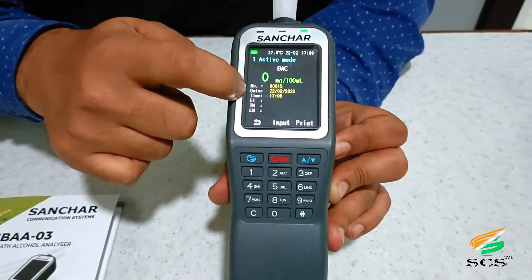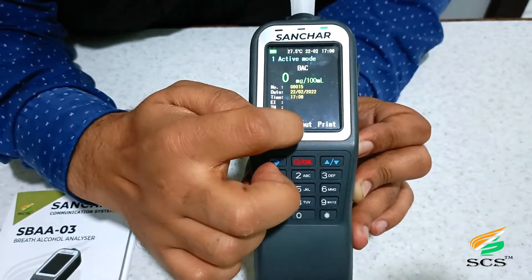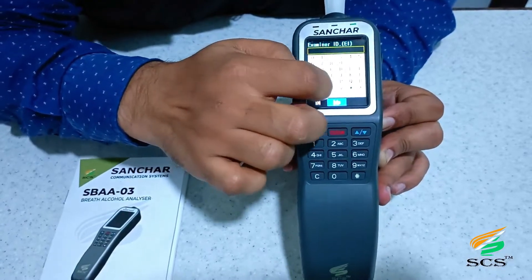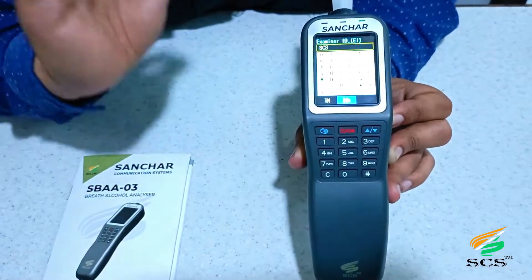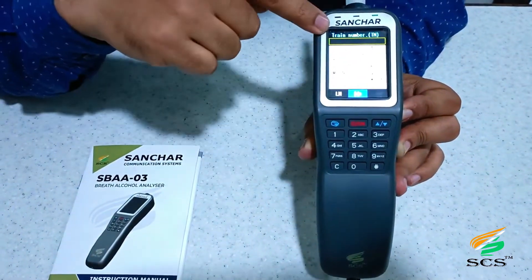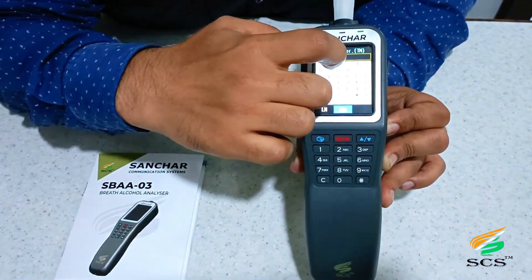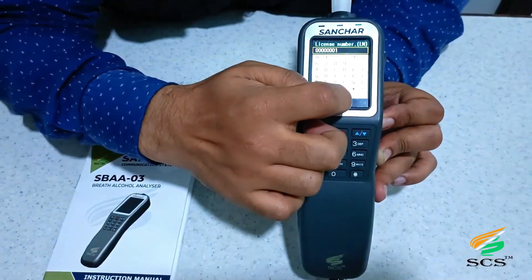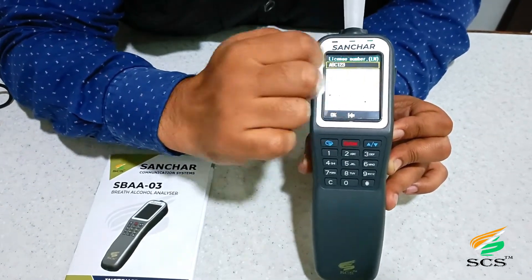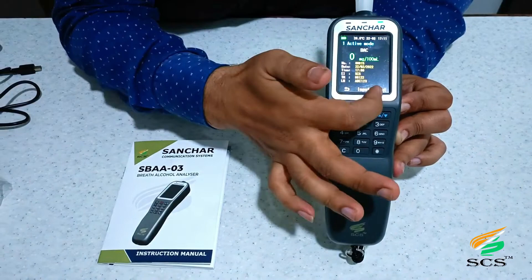You can see the record details including date and time. There are other parameters to fill by clicking the Input option. This is the Back option and this is the Print option. Click on Input — first we need to fill the Examiner ID, for example 'ACS.' Then press 'TN' for train number and enter it, for example '00122.' Then press 'LN' for license number. Use the delete option to remove existing entries. If the user has a license, enter it and press OK. All details are saved in the device.